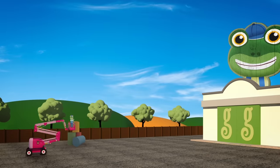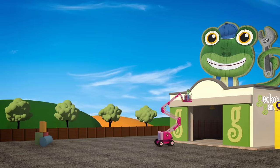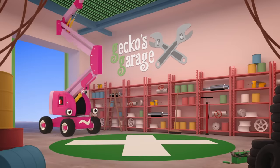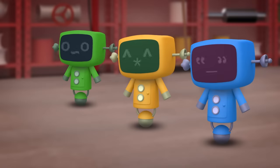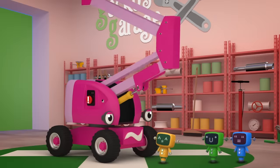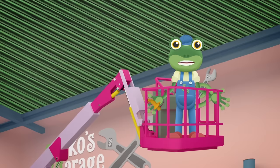Garage doors open at speed! It's time to help! A gecko in need! We need to stop Chelsea's arm! This looks like a job for the Mechanicals! Go! Go Mechanicals! Hit the emergency stop button!